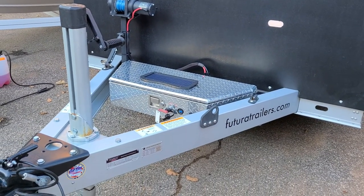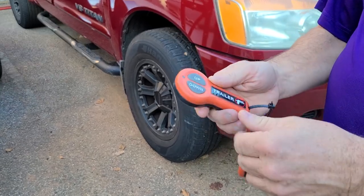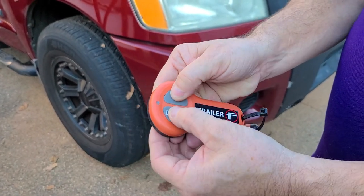I have two remotes here. One is for the trailer and the other remote is for the recovery. To operate it, with the power on, you press and hold both buttons — up and down — until you get a red light.